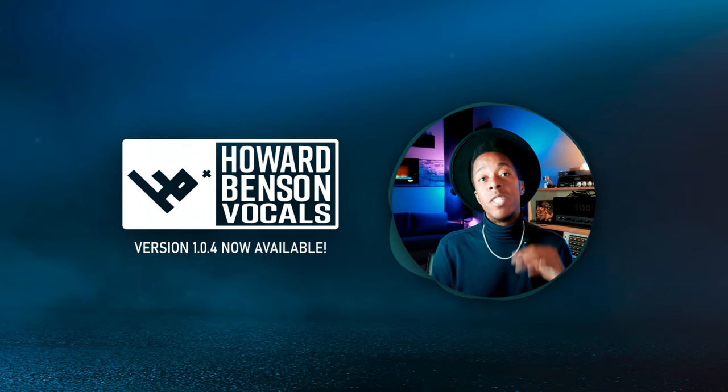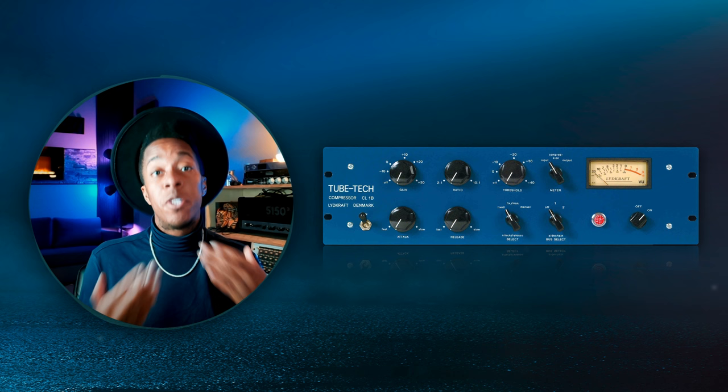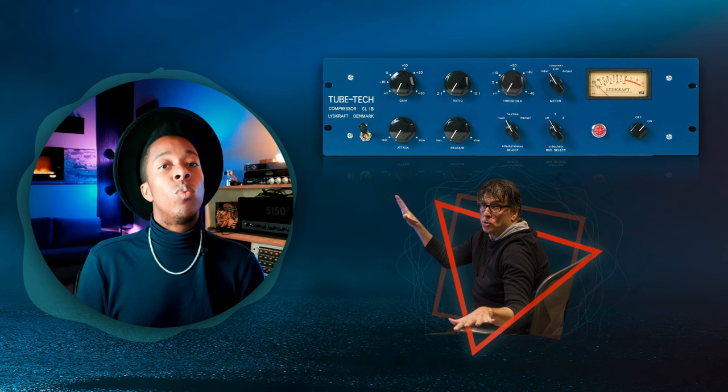JST fam, today we are here to announce a brand new update to Howard Benson Vocals to include one of the greatest pieces of hardware to ever exist. We're including a very sought after compressor — the TubeTech CL1B, which is what Howard uses on all of his projects. You will now have access to that inside the plugin itself.